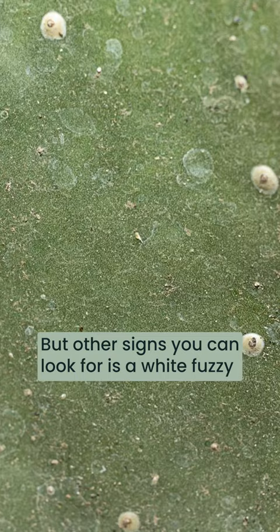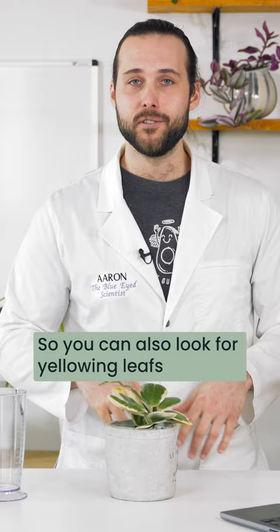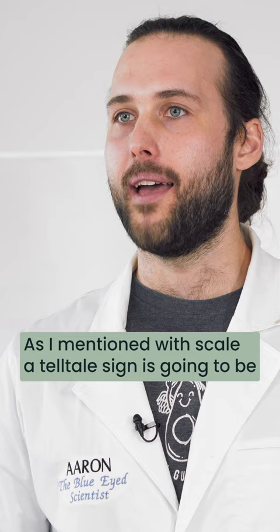Other signs that you can look for are a white fuzzy substance that has been left behind by the scale from feeding. You can also look for yellowing leaves and curling leaves. The scale will target young shoots first because they're a great source of energy.